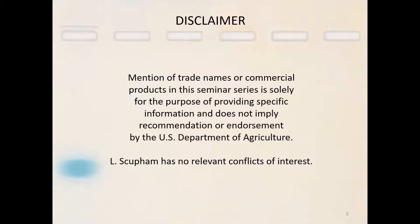First off, I need to do a little disclaimer here. I am a federal employee, but anything that I say here, any of my opinions are not endorsed by the government. They are just opinions that I have generated during my career.